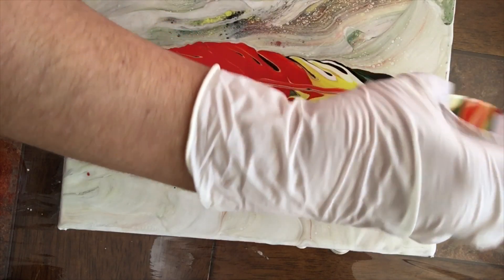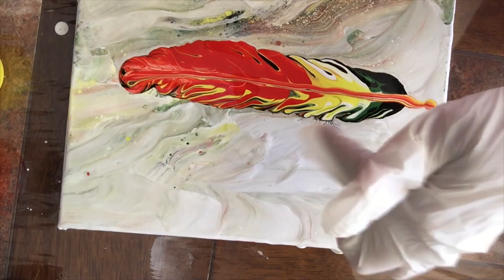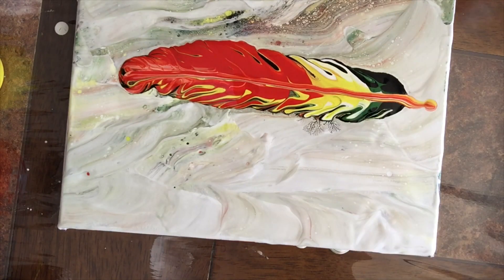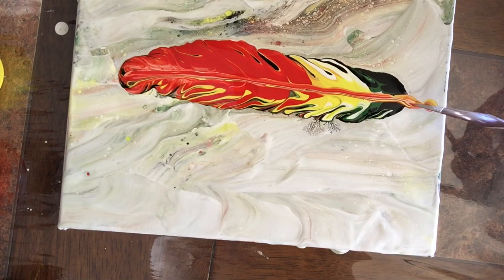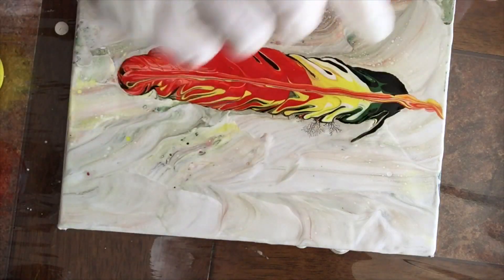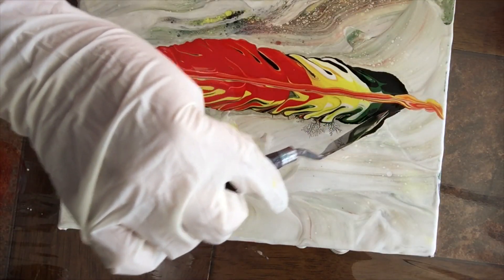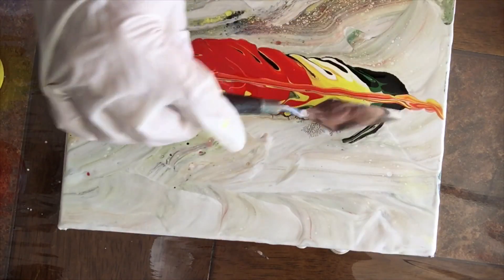Ahí estoy poniendo — sé que mi mano tapa — pero como pueden ver, lo que hice fue poner una línea en medio para dividir. Ahora ya se ve más como hoja, pero si lo dejo así se me va a cracalear la pintura; se me va a rajar cuando seque porque hay mucha pintura. Entonces tengo que estirarla de alguna forma, así es que lo voy a arrastrar.